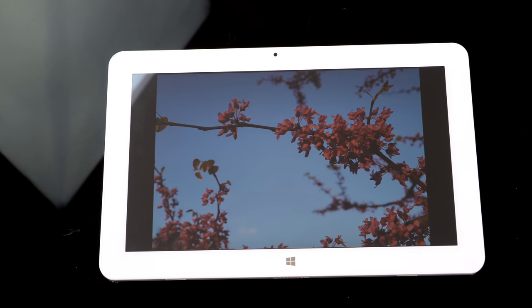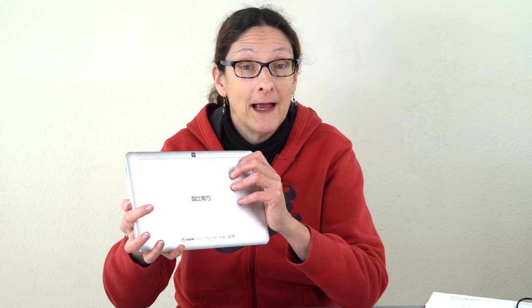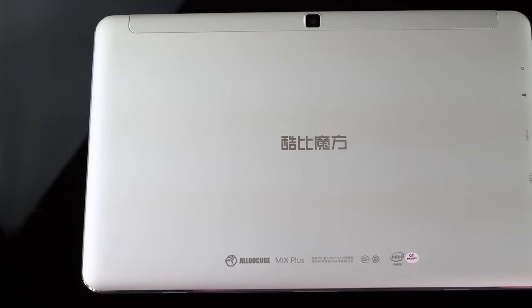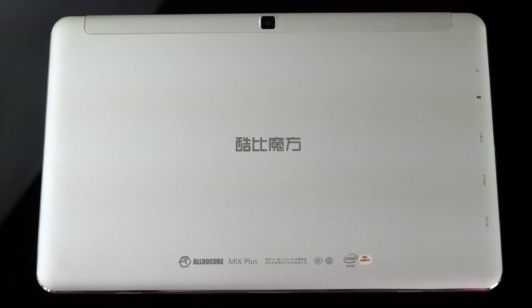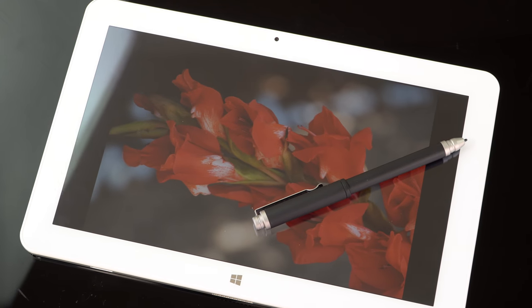The Cube Mix Plus is a 10.6-inch tablet that's not going to win any beauty contests. We have big bezels here that are kind of retro, although I don't mind them because they give you a place to rest your hand without worrying about palm rejection issues. They do use metal in the construction, and it's not hideous, but it's not beautiful either.